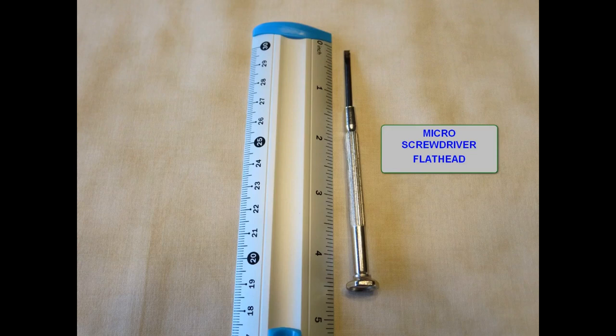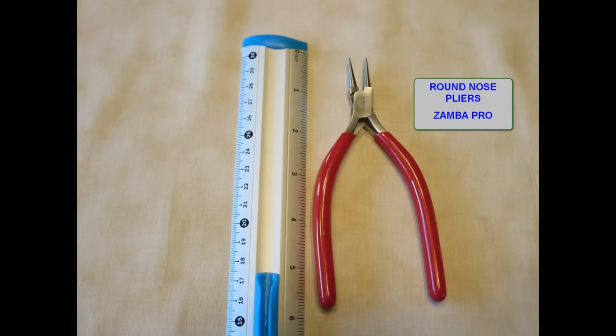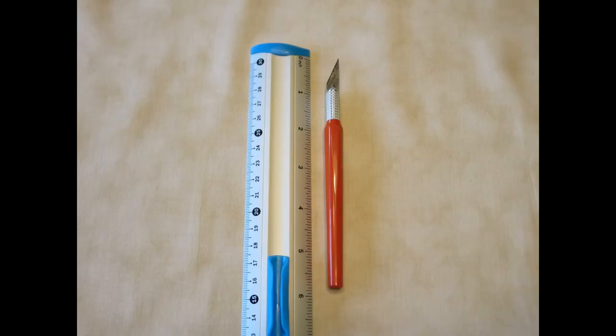Sometimes I use a flat head screwdriver to bend tabs over because it works better than my thumbnail. Round nose pliers are used in wire work, and I use them in Metal Earth kits for miscellaneous circular bending. When I make a mistake and need to unfold a tab, usually working an exacto hobby blade knife up under the tab will do the job — but be careful.